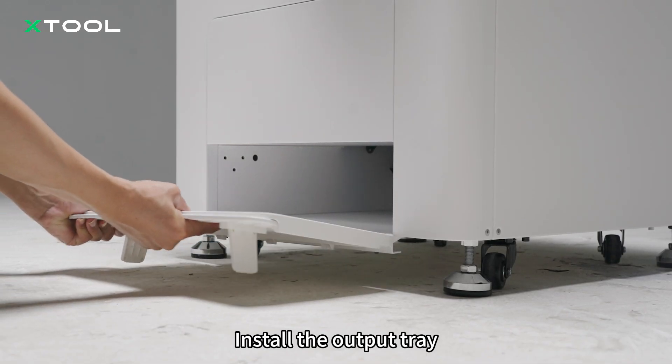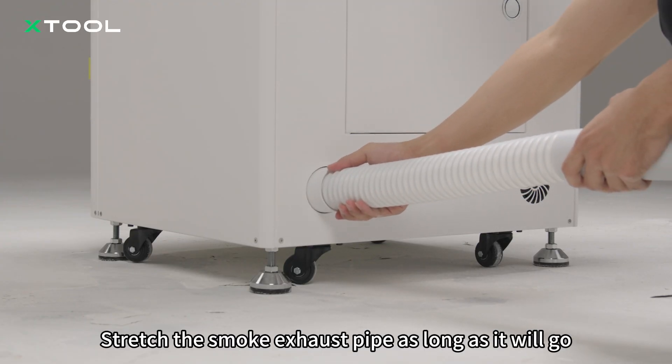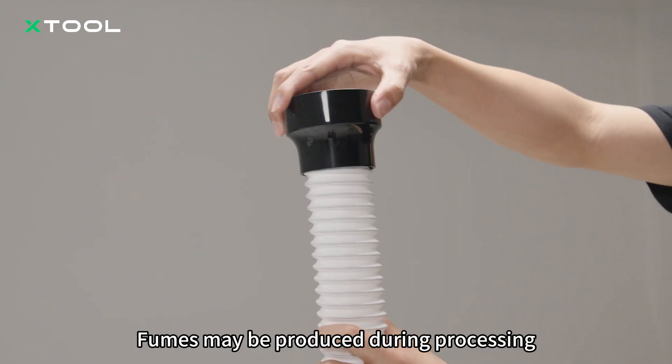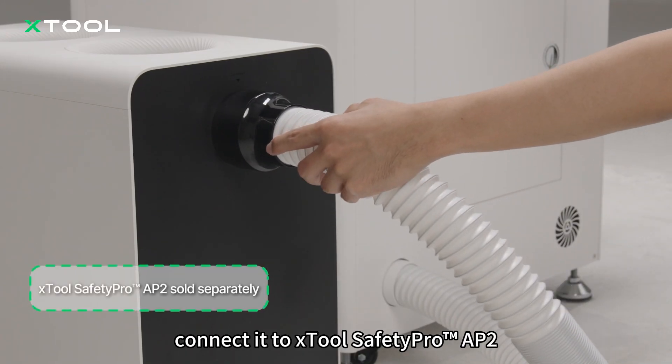Install the output tray. Stretch the smoke exhaust pipe as long as it will go. Fumes may be produced during processing — for your health, connect it to the X-Tool Safety Pro AP2.